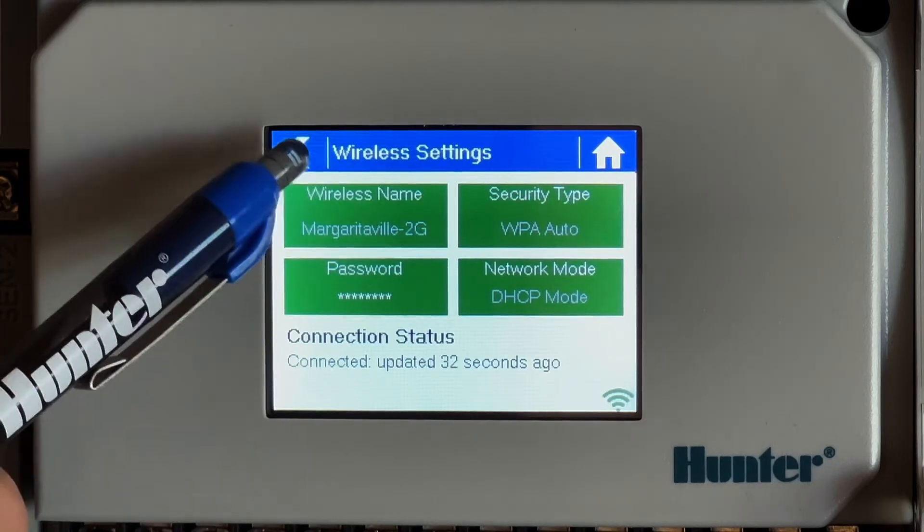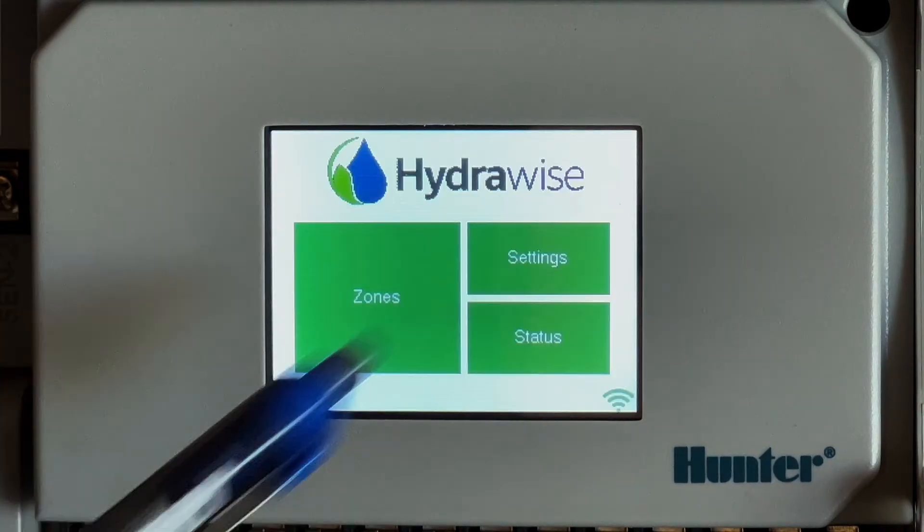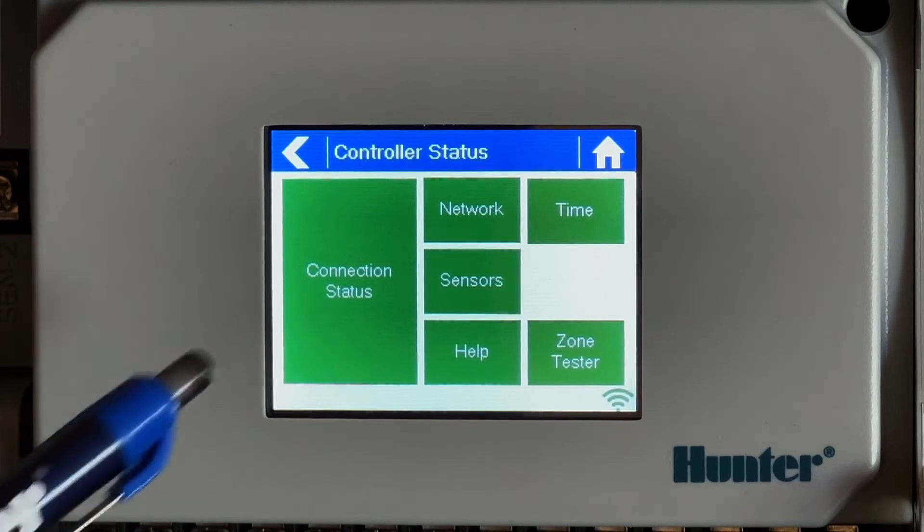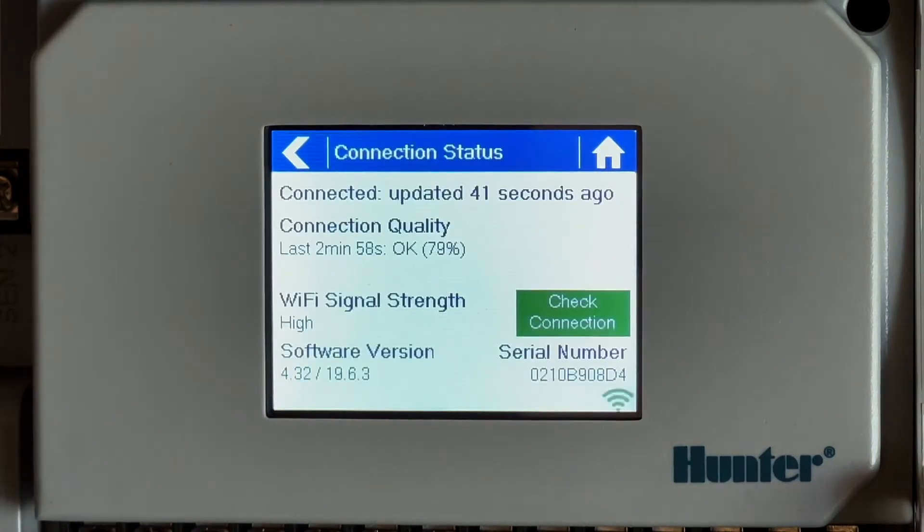To check the connection status from the controller, go to the home screen on the controller and select Status, then select Connection Status. A successful connection to the Hydrawise server is indicated by the last sync showing under one minute, or a message that says 'connected, updated a certain amount of time ago'.